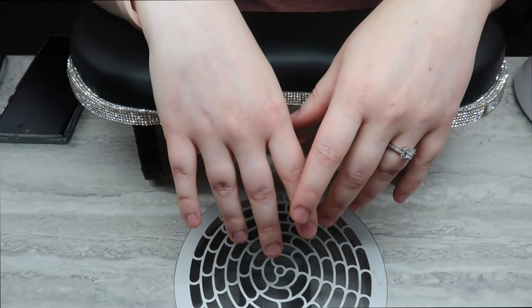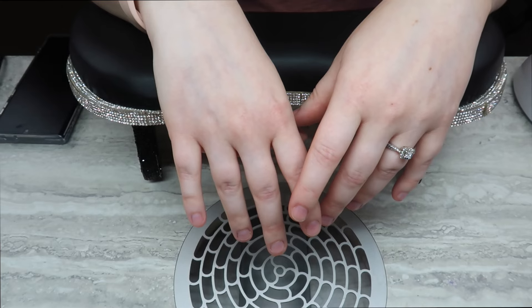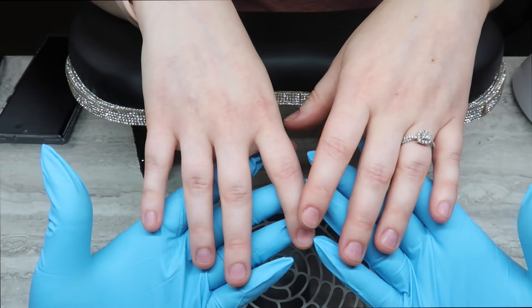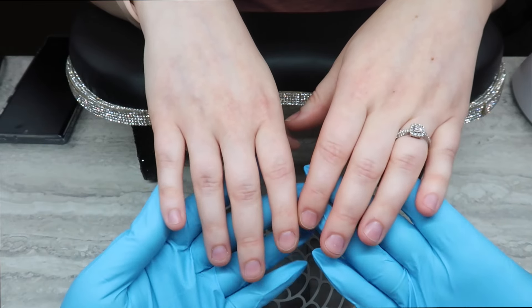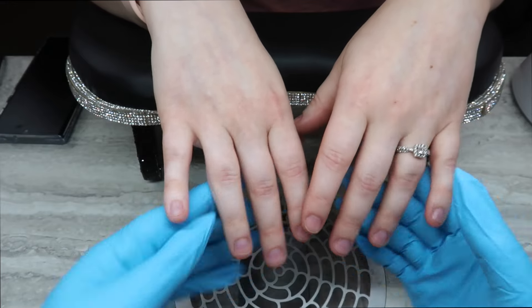Hello everyone and welcome back to another Watch Me Work on my channel. Today we're going to do my daughter's nails and transform them. She hasn't gotten her nails done in quite a while. I'm also going to let you listen in on some conversations that we have during this video, so if this interests you, just keep on watching.